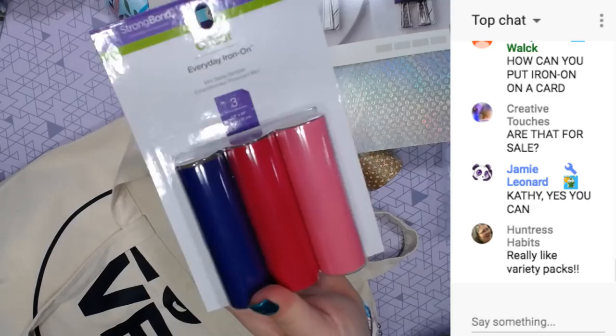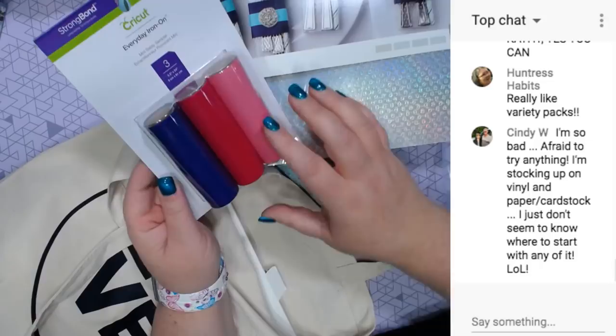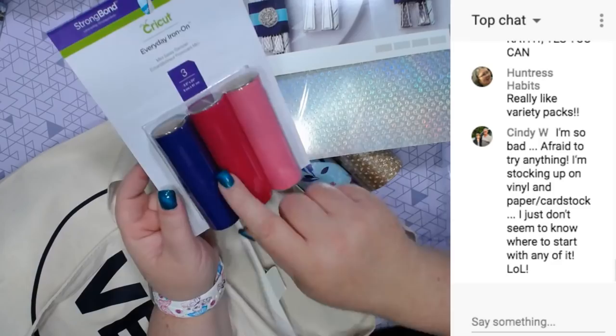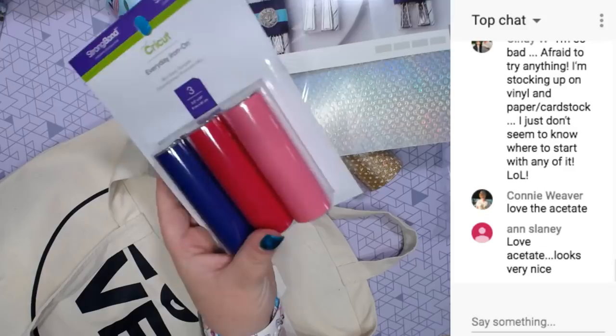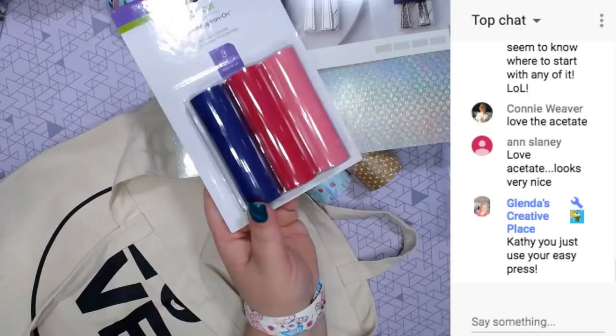And everyday iron-on samplers. Their iron-on stuff is guaranteed. This is nice if you don't need a huge big roll - it comes in these. And how long are these? 24 inches. So they're 3.5 inches by 24 inches. And this is a way to collect a lot of different colors and not spend a whole lot of money, because you get three colors in one and you're not paying for a big roll when all you need is a little bit.